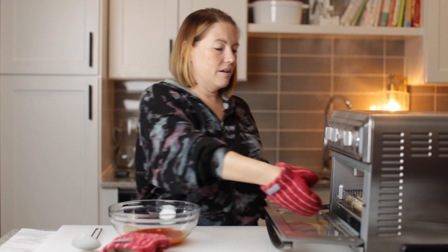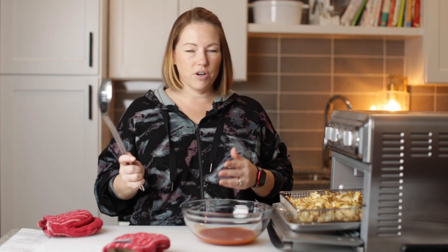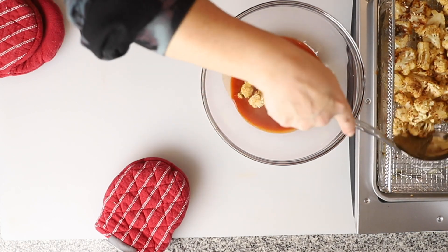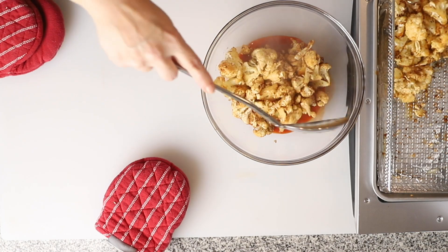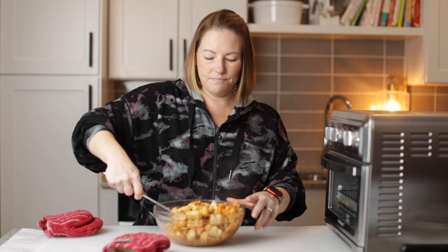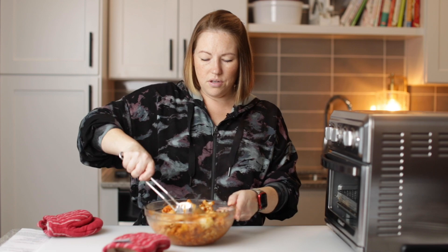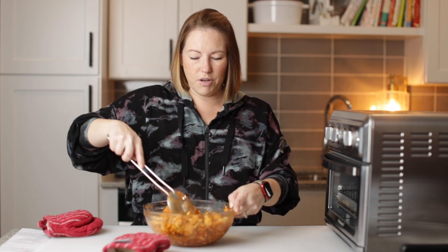Our cauliflower is ready and it looks so perfect. I've got half a cup of Frank's Red Hot Buffalo Sauce here. I'm going to scoop the cauliflower out and drop it into the buffalo sauce — we've got nice, crispy, brown cauliflower. I think if you cook it with the buffalo sauce it's going to be soggy. So let's toss this with the buffalo sauce; the hot cauliflower is going to warm up that sauce. This is looking so good — this is such a good side dish. You could top it with some blue cheese. That was a perfect amount of buffalo sauce.